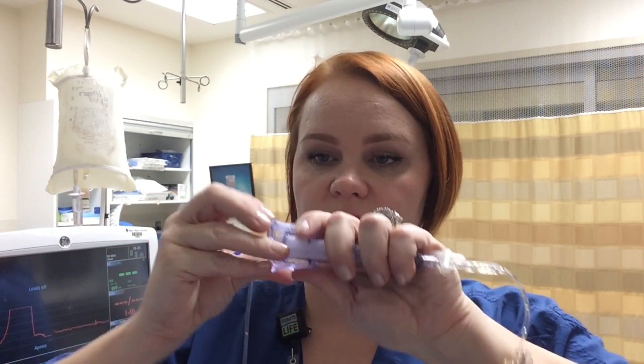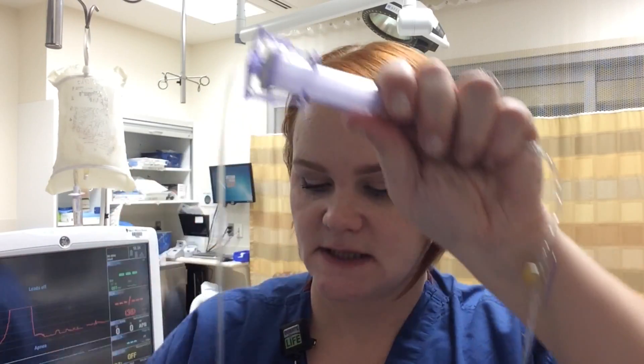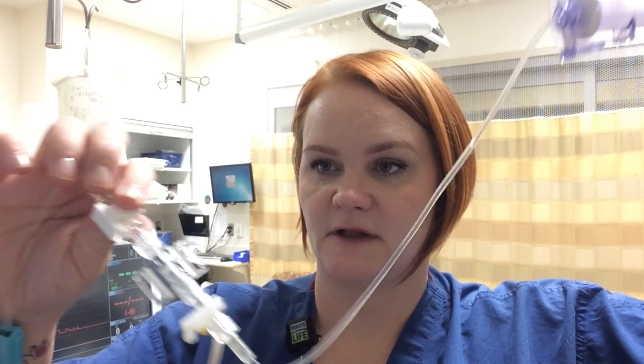Push everything back in, give the patient back their blood, clamp it in place, and flush until there are no bubbles or blood remaining in the line — then you should have a nice waveform again. You should zero an A-line before insertion, after each lab draw, and every four hours while the patient has it in place.